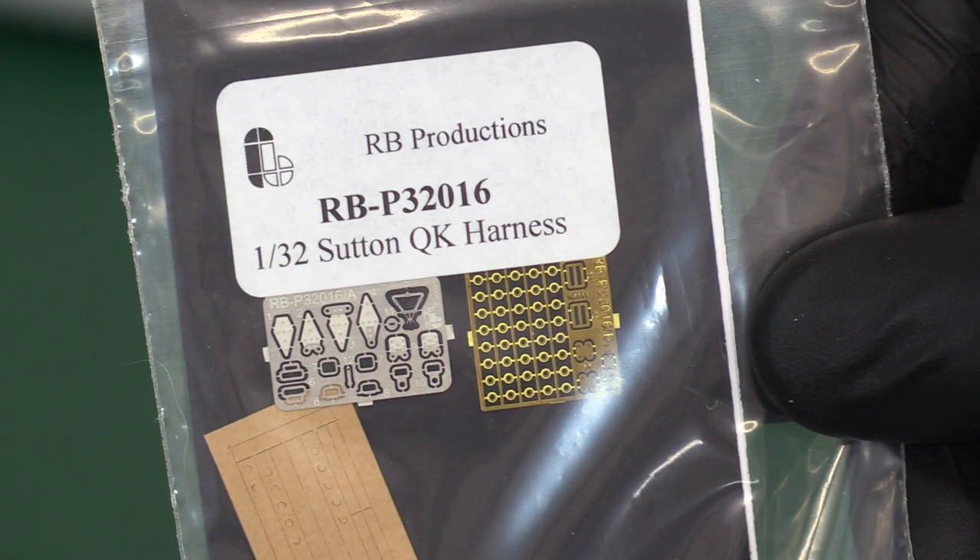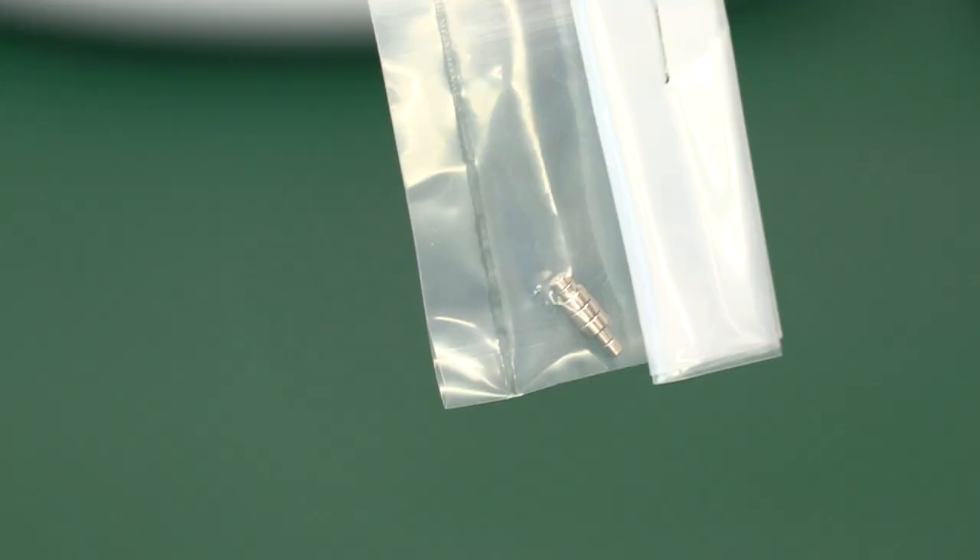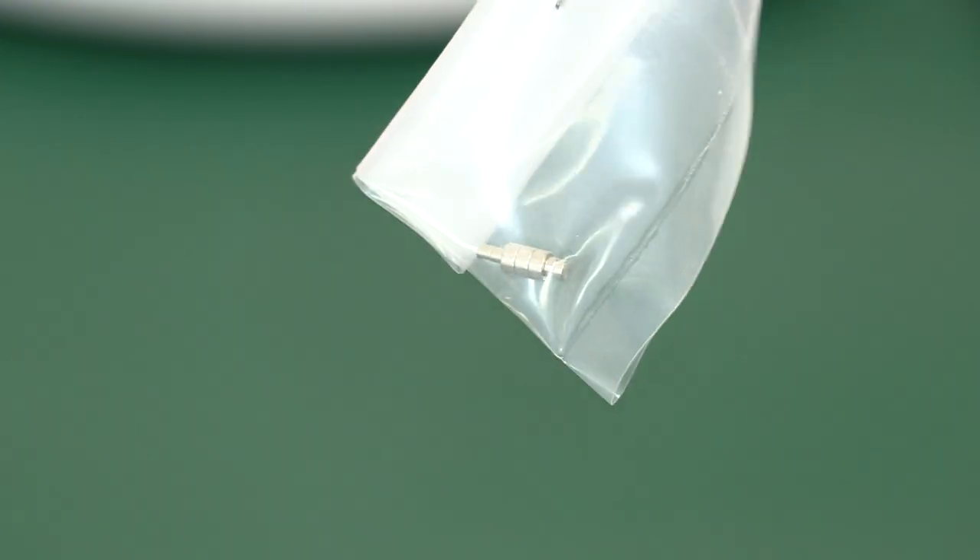The Sutton harnesses are a much better solution — a more fabric-style harness. You've got some much finer photo etch for the belts, clasps, guides, and quick-release eyes. There are also rods, a little screwdriver in a bag, poly caps, and of course the magnets — the ones you don't swallow! These are very powerful and tiny so you've got to be very careful with them.